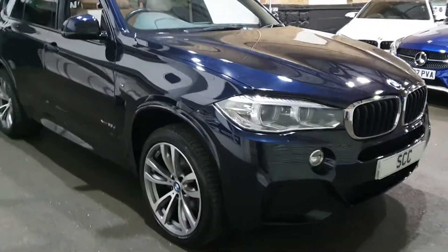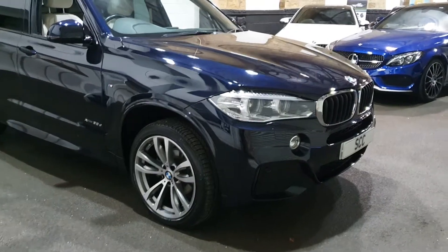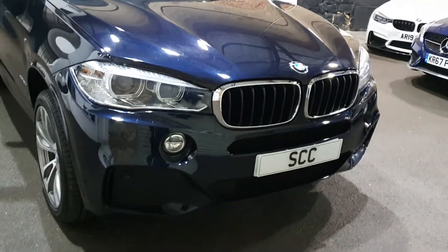It's just had a very quick wash — it's quite an easy car to wash and it's been very well looked after. It is of course the X5 3 litre diesel M Sport in the ever popular carbon black.